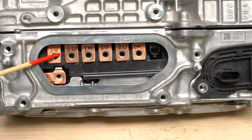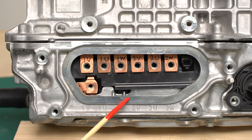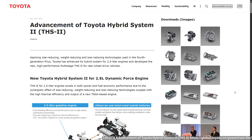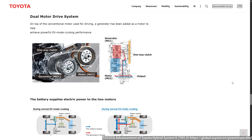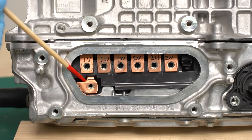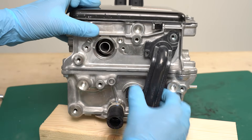Let's take a look at the terminals next to it. These are the terminals that connect to the motor. A cable is supposed to be connected here, but it's removed. There are engravings that say 1V, 1U, 1W, 2V, 2U, and 2W. The Toyota hybrid system is equipped with two three-phase motors, so there are a total of six terminals. There is another terminal at the bottom — this is the DC terminal.